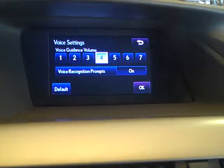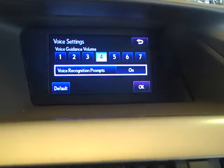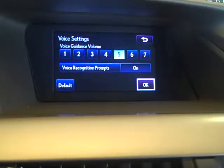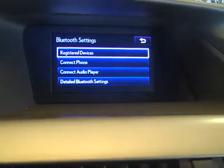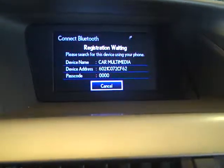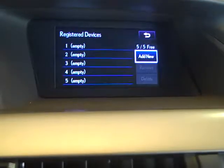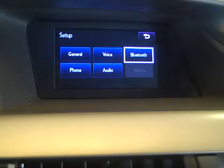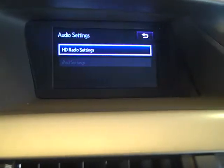Voice — how loud I'd like to hear the voice guidance or the telephone prompts. Bluetooth: if I'd like to set up a phone, I'd go to register devices, add new, and then you'd simply select Bluetooth on your phone. Audio: HD radio settings and iPod settings.